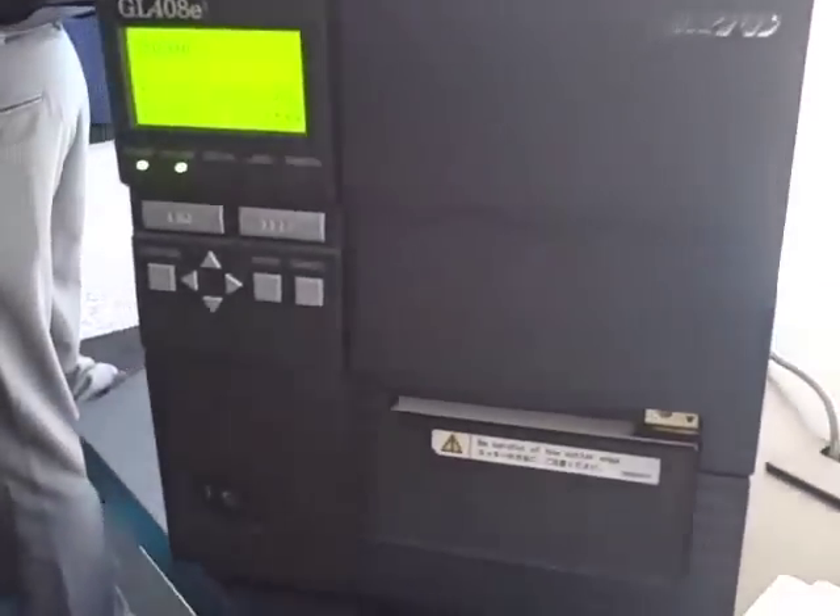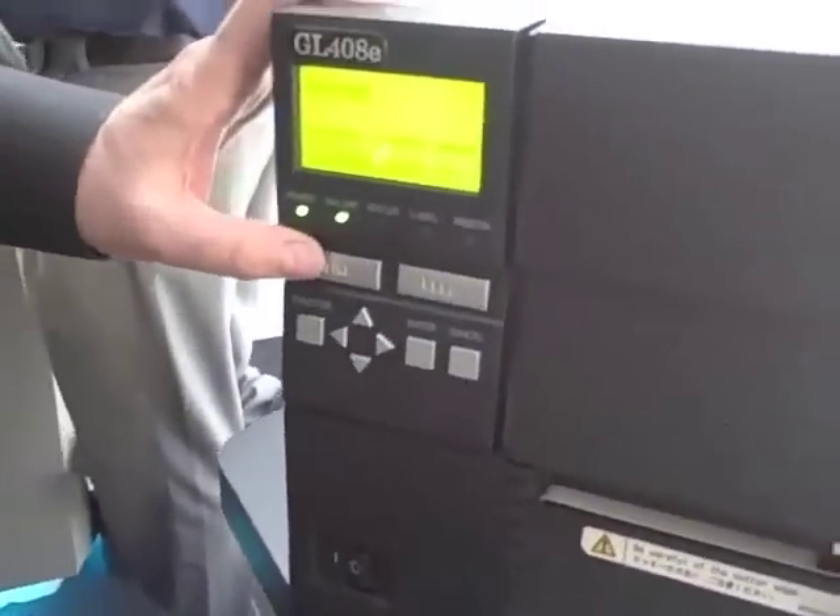This printer is one of the most versatile printers on the market, and also easy to maintain and very versatile in how it handles media. One of the key things it does that's really unique is the fact it has five different emulations resident inside the printer.